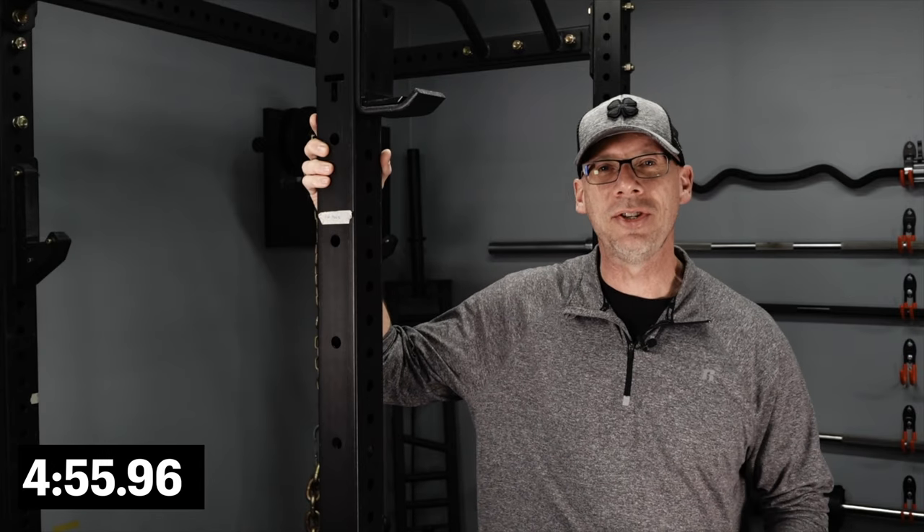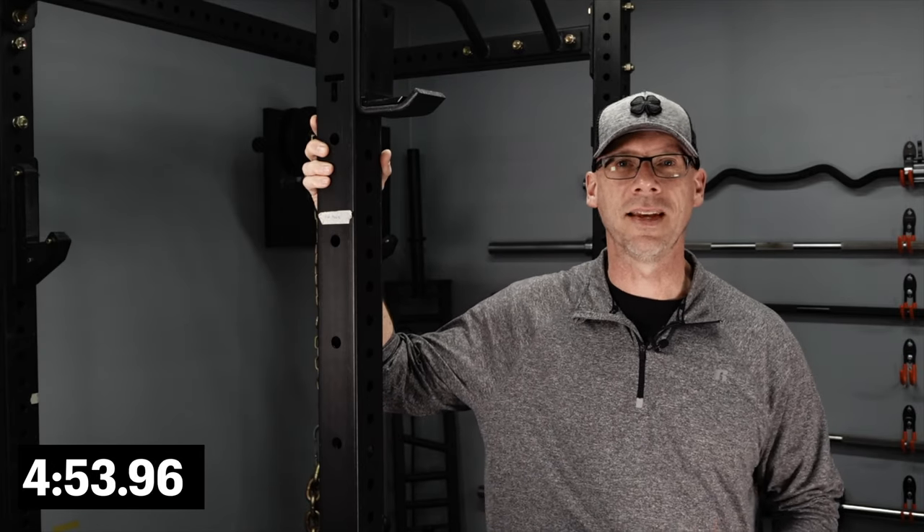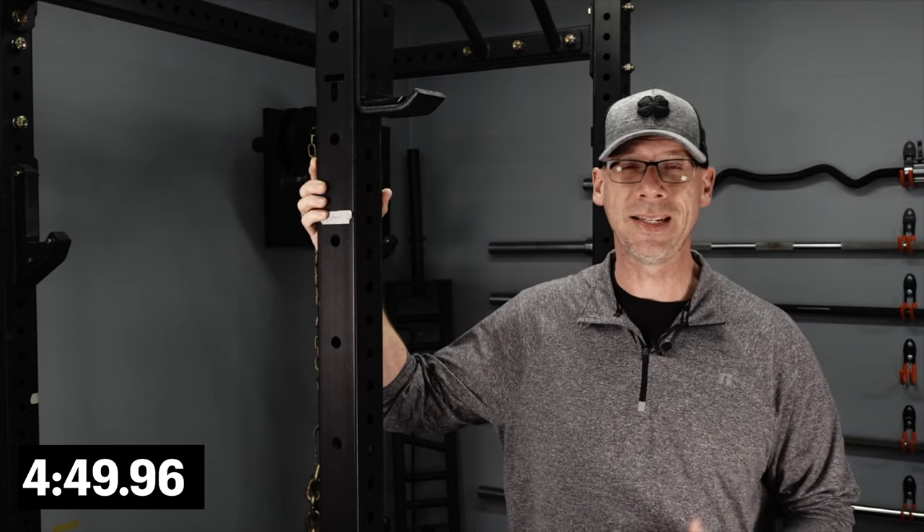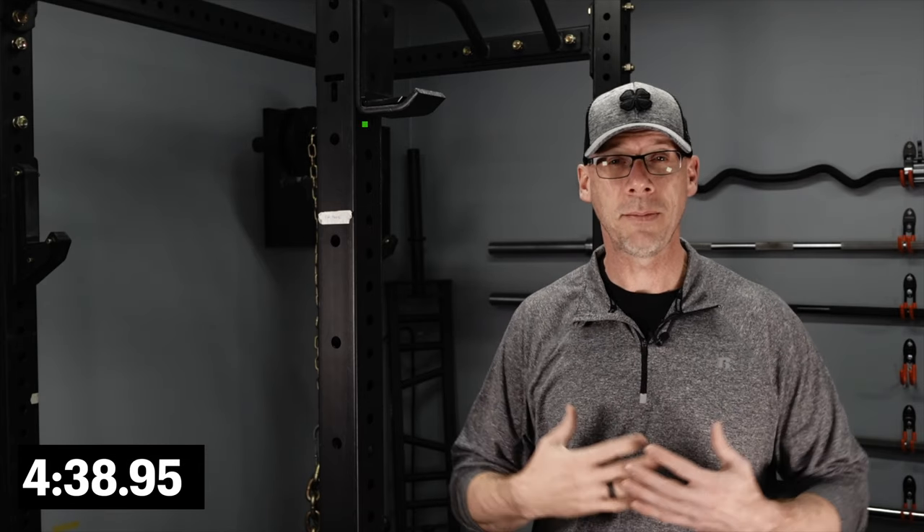Having a full power rack in my gym has been a godsend. It's helped me do a lot of things I never before thought were going to be possible. In addition to allowing me to lift safely at home without a spotter and not kill myself, it's allowed me to do a lift I never thought I'd be able to do — the deadlift. See, I'm six foot six, 50 years old with four bad discs in my back. Honestly, deadlifting wasn't something I ever thought I would be able to do.